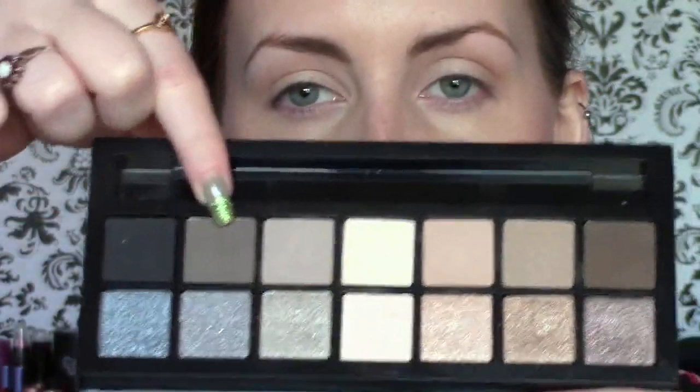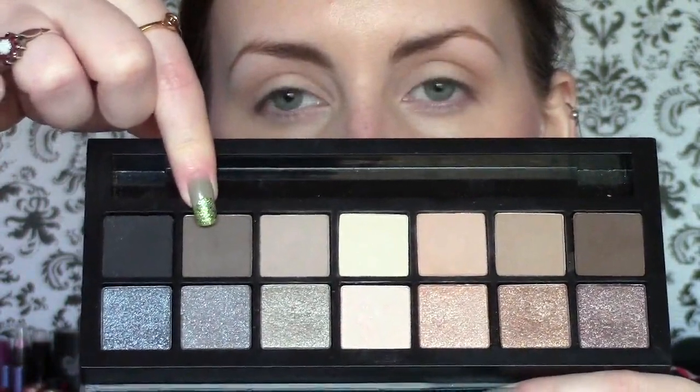I'm going to take one of the darker matte shades — the one next to the black, this kind of concrete-y shade — and use that just lightly to define my eyes, like a liner but less harsh. I'm going to use the tip of this brush and push that color along the upper lash line, just like so. It's making the lashes look a little bit darker already — definition, but not anything too much.